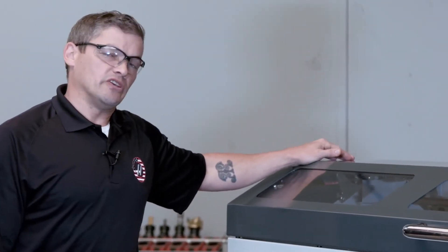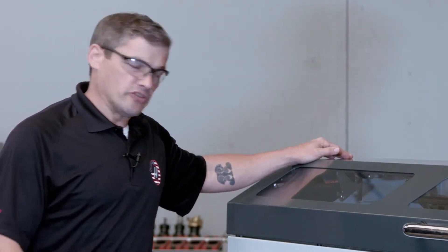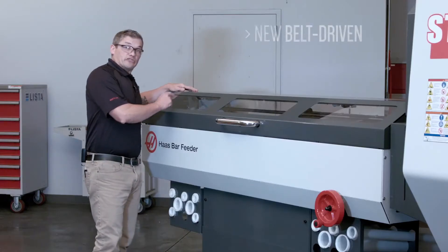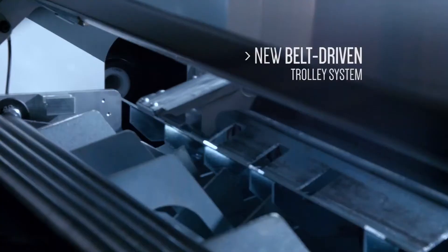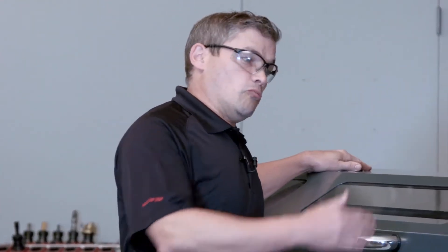The original Haas bar feeder was released in 1999 and since then we've learned quite a bit. The new belt driven trolley system is significantly faster. Now there's no waiting around for slow pushrod retract rates that might bog down your cycle times.